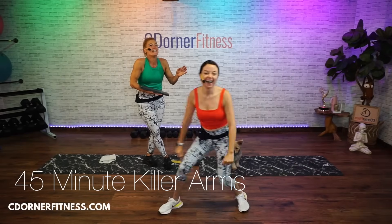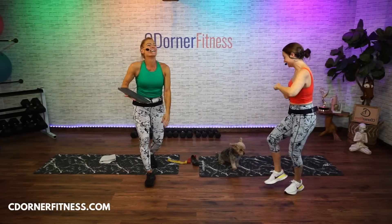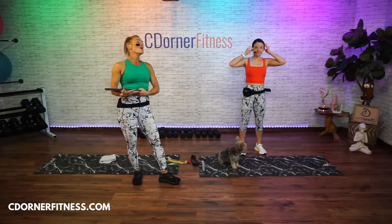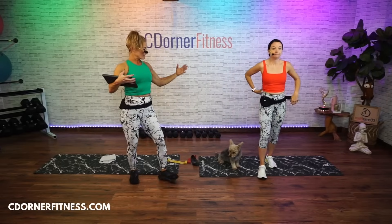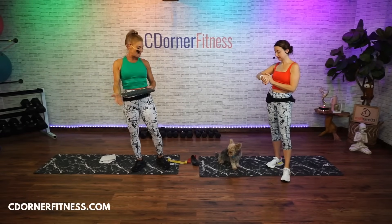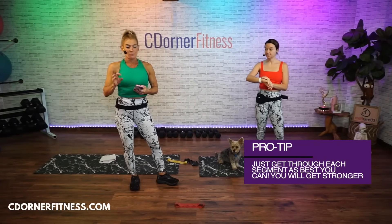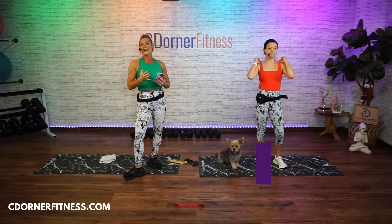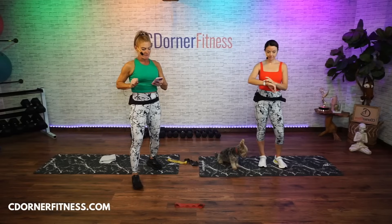Good morning everybody! We have a 45-minute upper body workout today. We have way too much fun here to be doing exercise. Good morning, hi — 45 minutes killer upper body blast with dumbbells and mini bands. We're doing three-minute segments with two moves in each three-minute segment, like chest and back, biceps and triceps. We'll do each move for 10 reps within those three minutes, AMRAP style — as many rounds as possible — but that doesn't mean you do it fast.